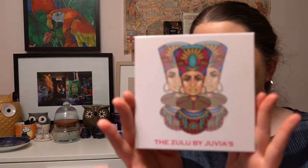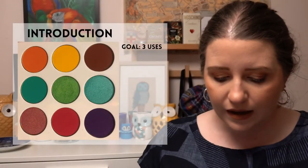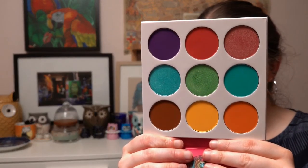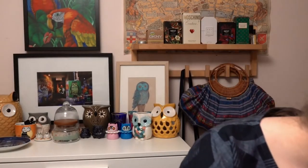The next project is the A to Z of Panning, where originally you picked something for each letter of the alphabet. I thought I'd go for one of the trickier letters — Q, X, or Z are pretty hard to find products for — so I've gone for Z, using the Zulu Palette from Juvia's Place for a three-use goal.